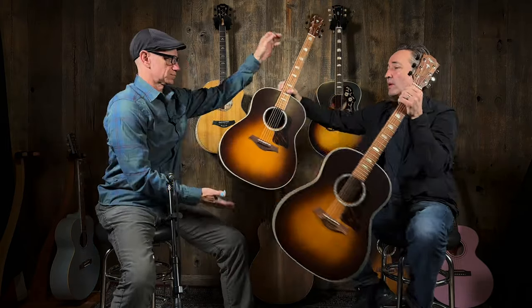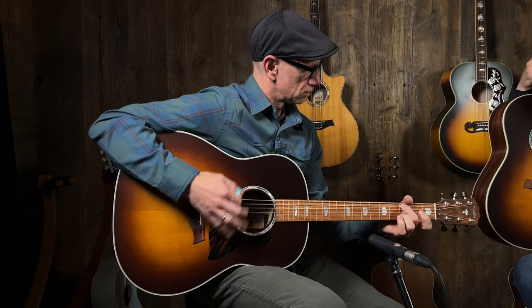That was the mahogany — now we're going to go rosewood. These are really nice sounding guitars. It's got some kind of vintage vibe to it.